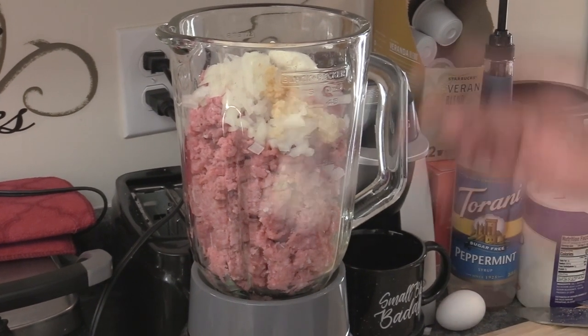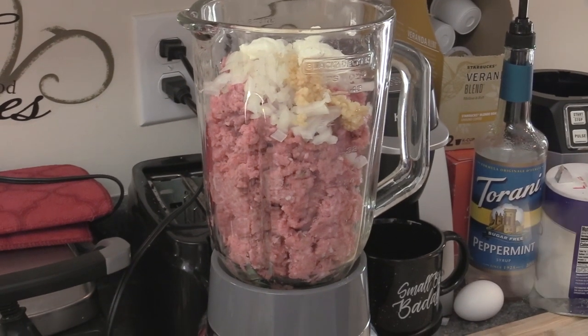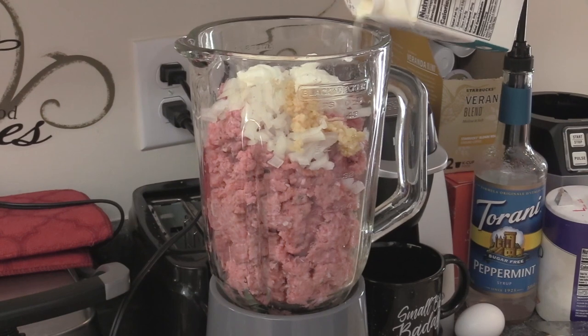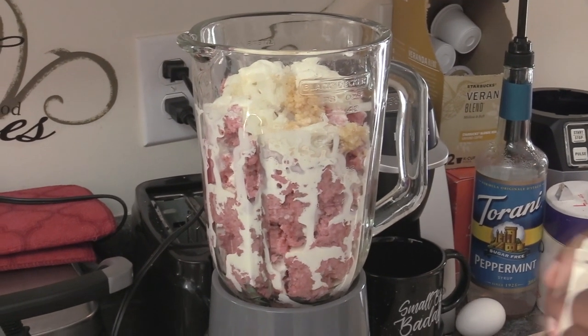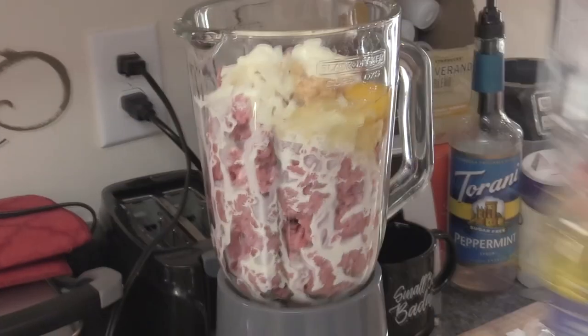This is not a totally traditional recipe as far as some of the ingredients I'm putting in, because y'all know I always do me. Some heavy cream — not a whole lot of that either. An egg. A little bit of vegetable oil.